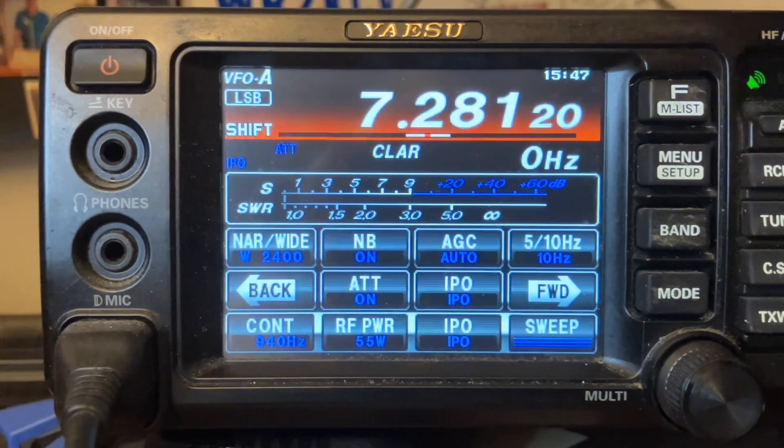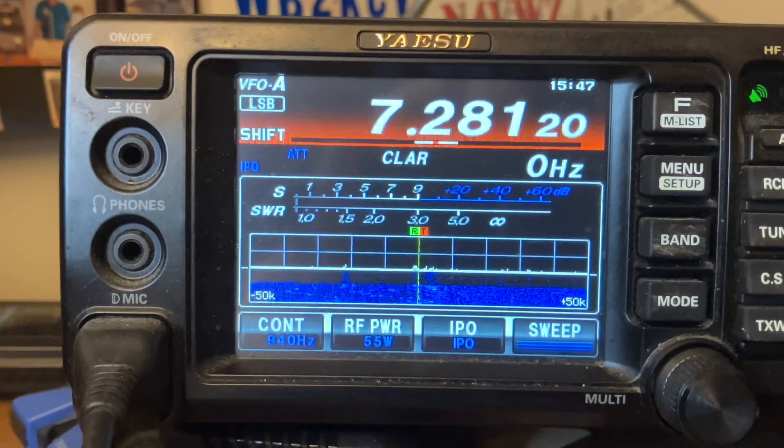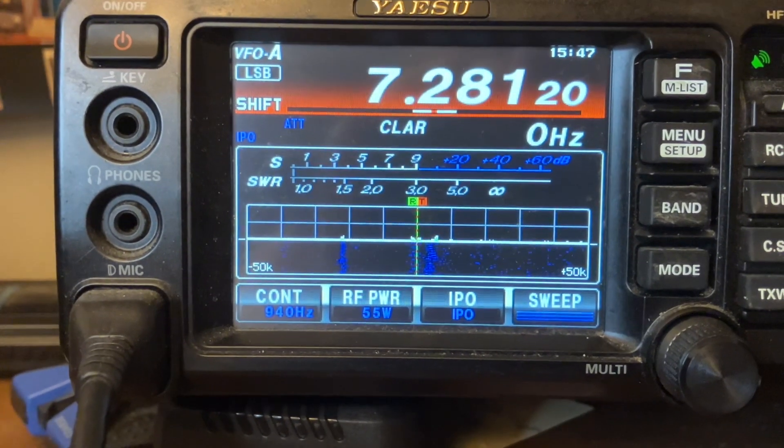I just wanted to go over just a little bit there, not get too technical, make it a little easy for you. This is my Cricket 113. Hope you have a great weekend. 73 for now and I'll talk to you soon.